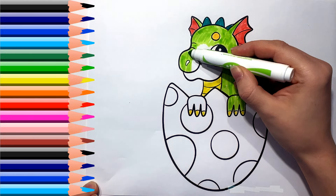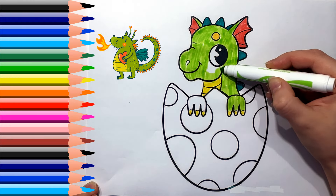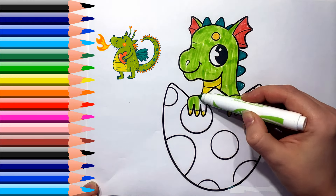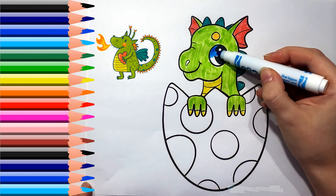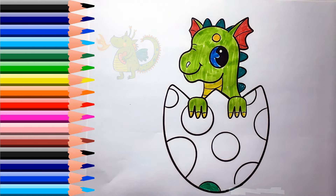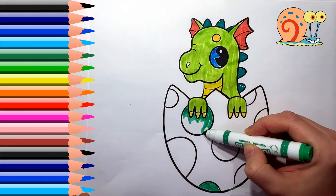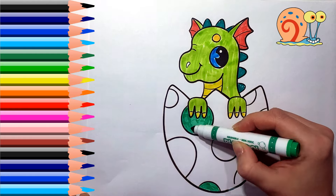Old MacDonald had a farm, E-I-E-I-O, and on his farm he had a pig, E-I-E-I-O, with a whoop here and a whoop there, here, there, everywhere, a whoop. Old MacDonald had a farm, E-I-E-I-O.